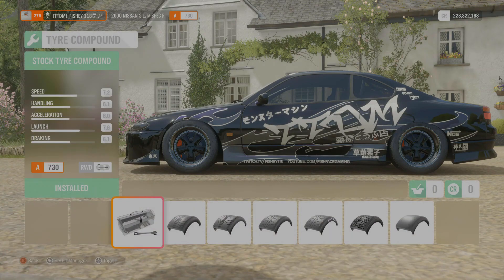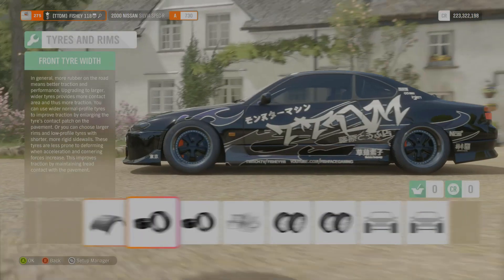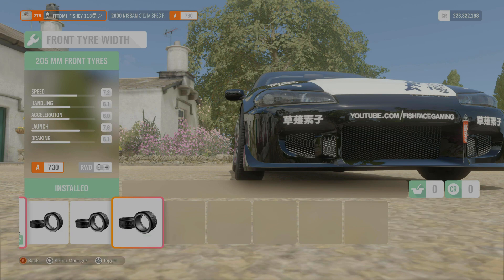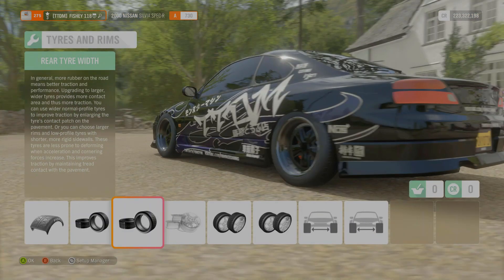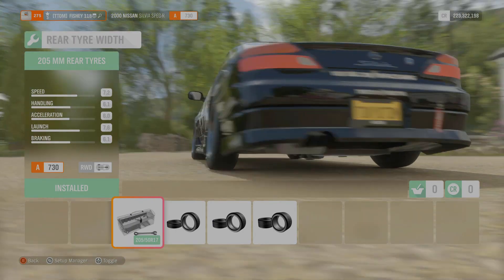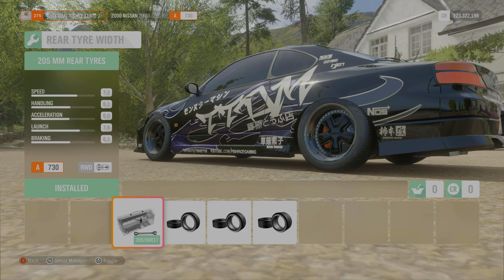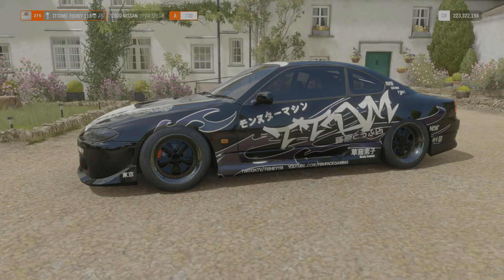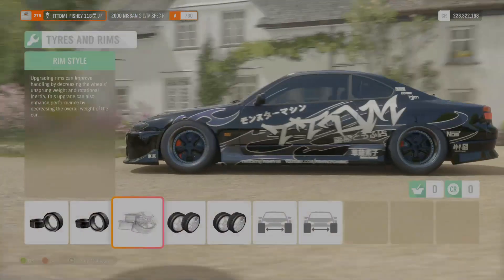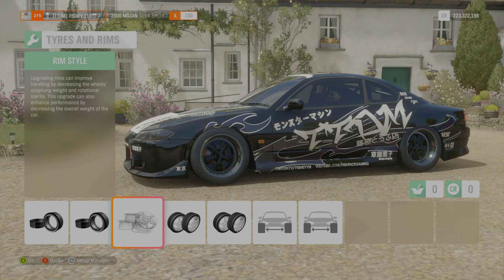Moving to tires and rims - on tire compound we're running stock tire compound. We don't want to run any grippy stuff here. Moving on to tire width: front tire width we've got stock. You can bump it up if you want but I like it without the grip, so we're leaving it stock. We've got stock grip on the front and 205 millimeters on the rear, which is stock again. You can run a little bit more if you want, but I prefer it super skinny and super slidey.